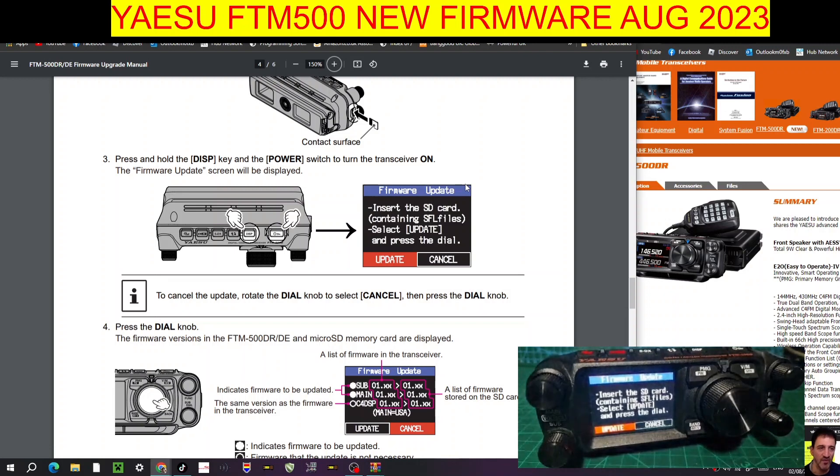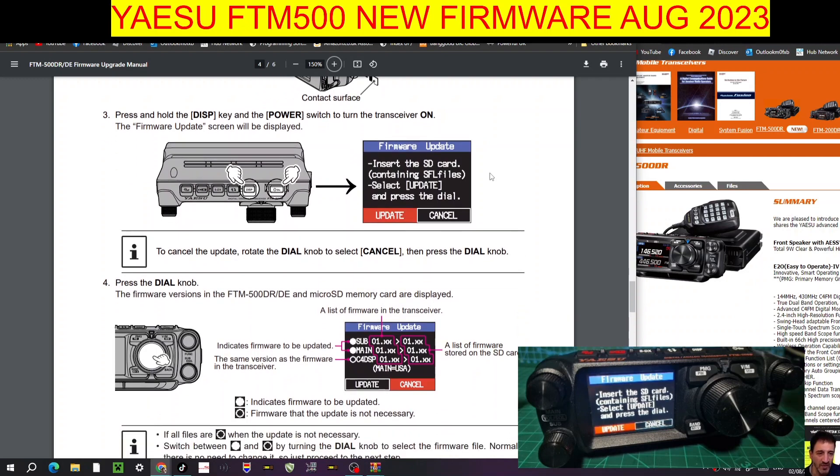Let's dim the screen a bit. It says rotate the knob and select Update. The knob you can turn is the main VFO. We're going to push Update. It seems to be showing 1.06 for main, and it looks like the C4FM DSP 7.20 and the sub are not selected. We're going to click Update and then press the big VFO again to confirm.